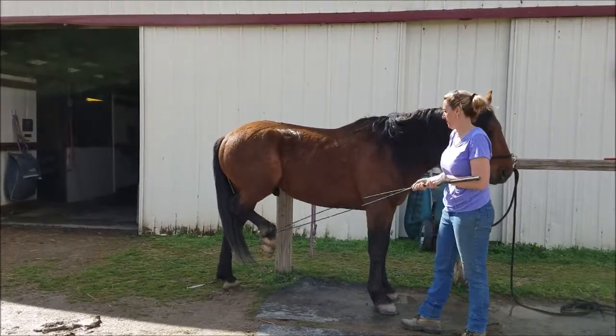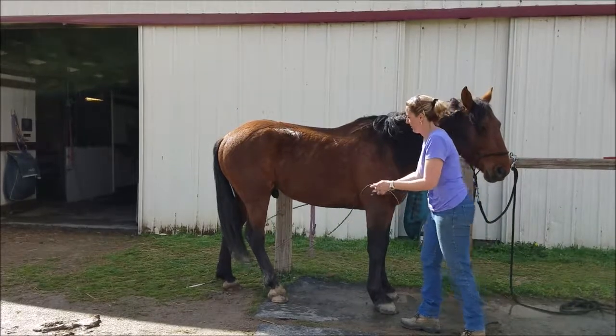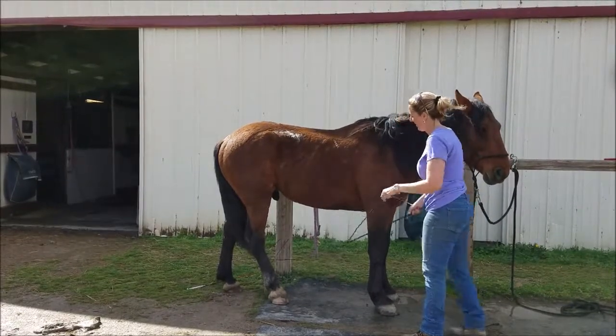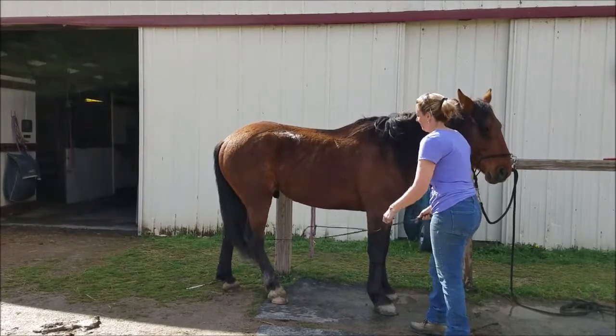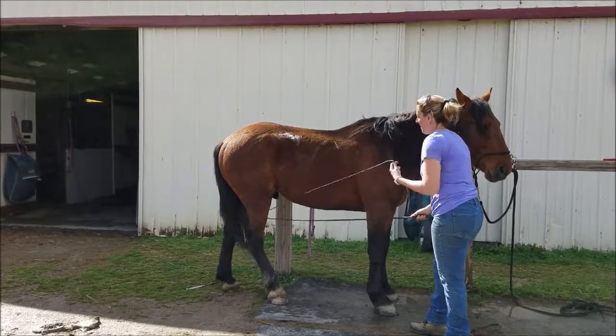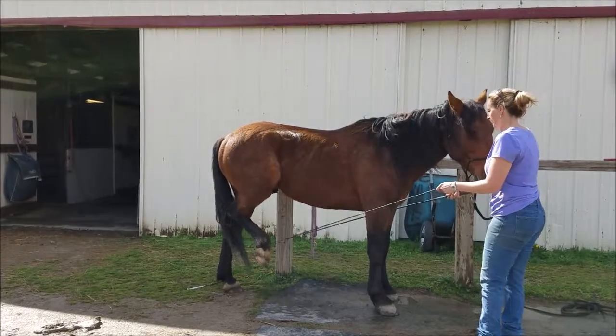Over here I'm doing his foot, and again I'm taking the whip and rubbing it up and down his leg just so he can get used to that sensation — just kind of get him used to things around his legs and feet. You can see he's a lot calmer now than he was earlier, but I'll have to keep doing this for a few more days.